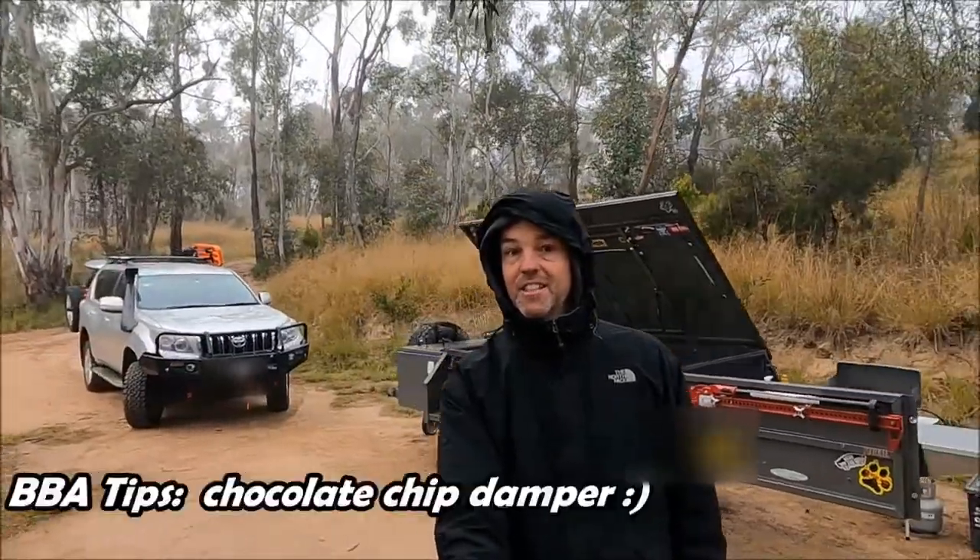Welcome guys to another BBA tips. Today we're going to be cooking chocolate chip damper — the perfect way to start a really cold morning.